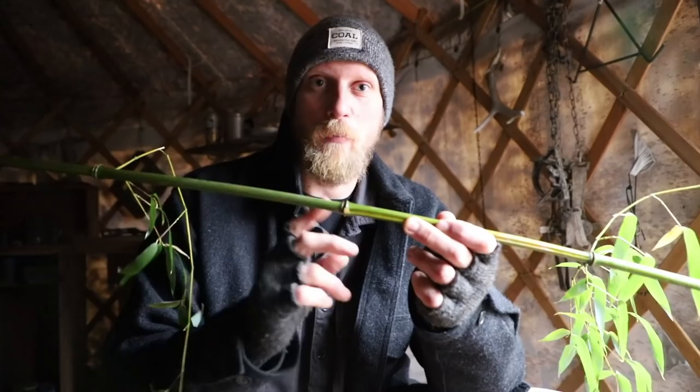I'm at the yurt on this rainy day and wanted to do a project. Lucky for me, this past weekend while I was out scouting around, I came across a patch of bamboo. I wanted to show you an easy way to make a container — in this case, we're going to make a very simple container to hold salt and pepper.